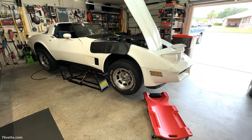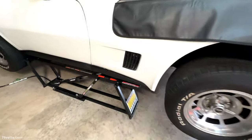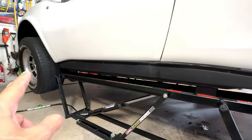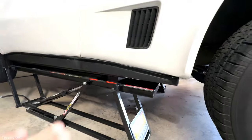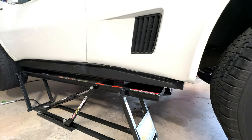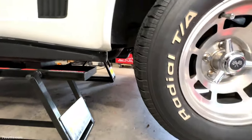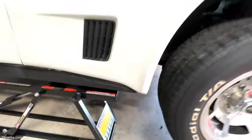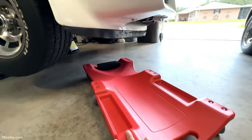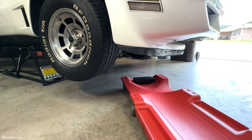I have my '81 Corvette up with the QuickJack lift. I'm only using one lifting pad per corner instead of two, which would give me more height, but because of how low the car is I cannot use two per corner. I still have roughly 20-21 inches between the ground and the motor. I have the creeper ready to go and I'm going to get under there and bring the camera along for the trip.